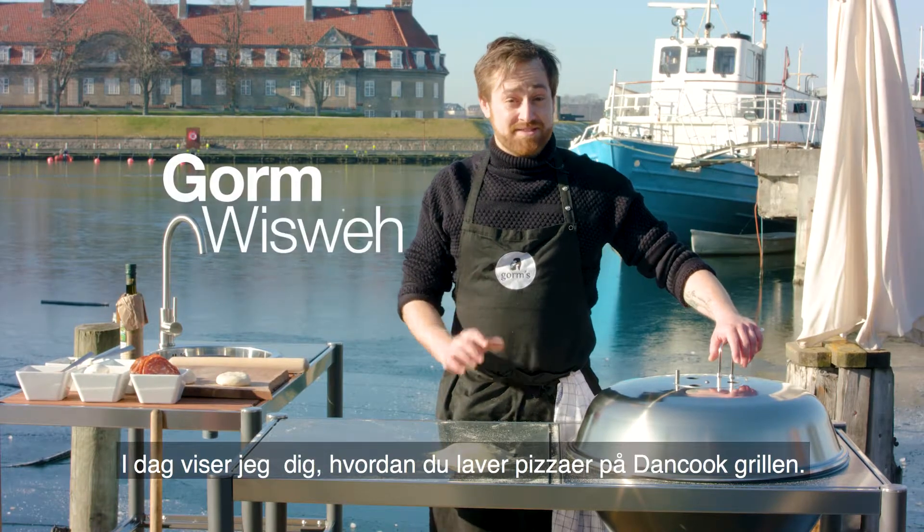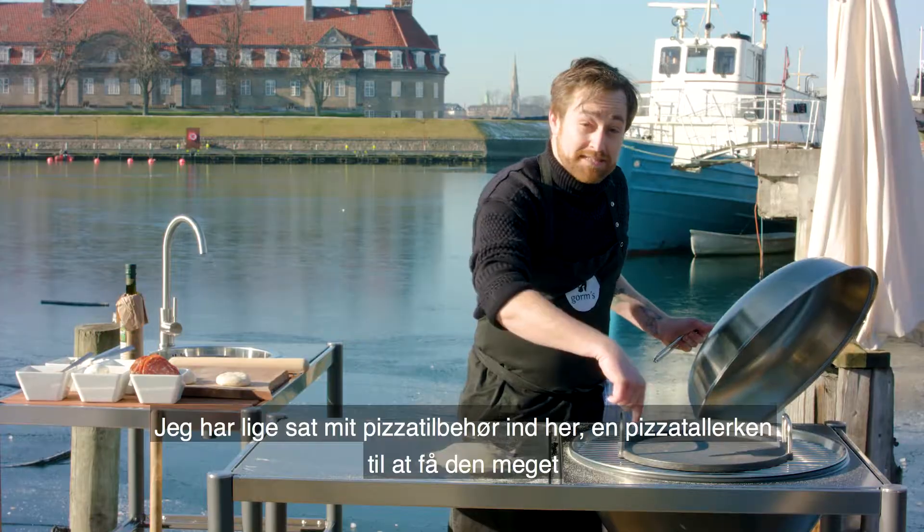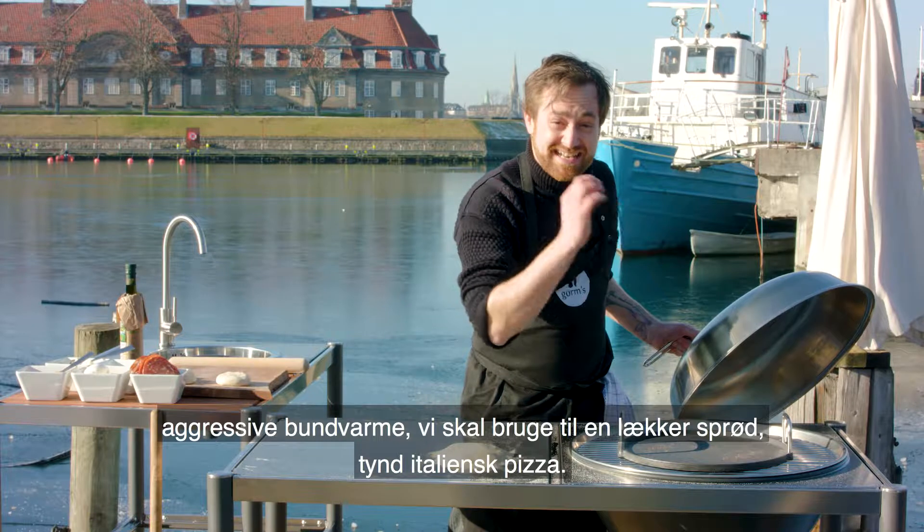Hi, today I'm going to teach you to do some pizzas on the Dan Cook Grill. I just inserted my little pizza accessory here, the pizza plate, to make this very aggressive bottom heat that we really need to do a nice, crisp, thin Italian style pizza.